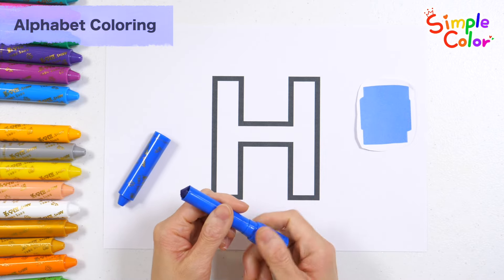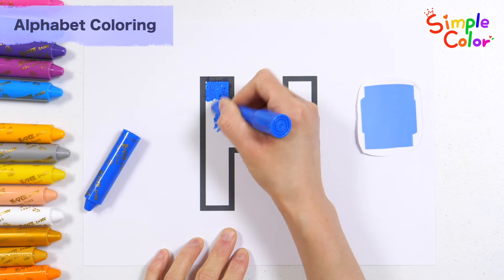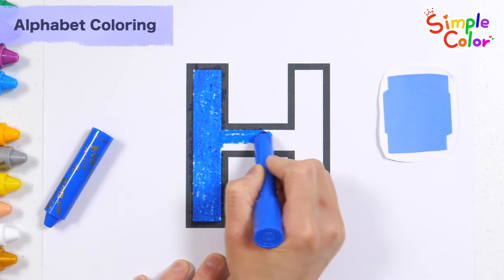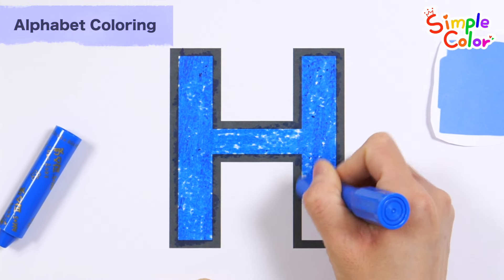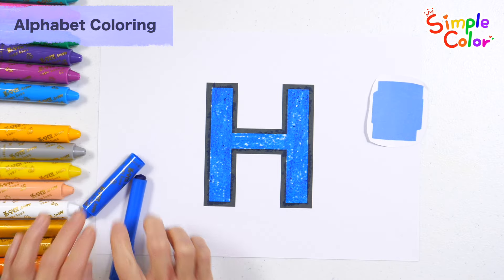Coloring the letter H with blue crayon. Great job!